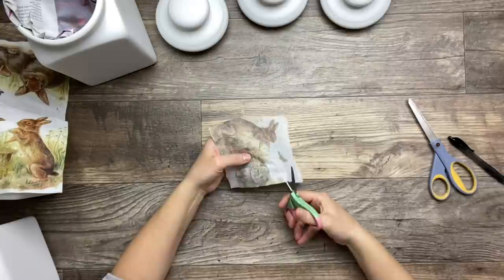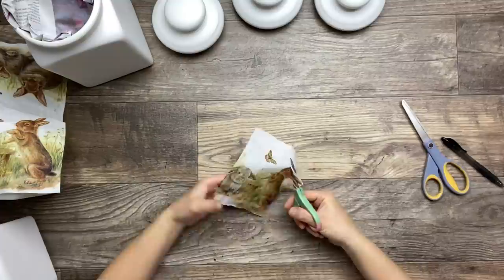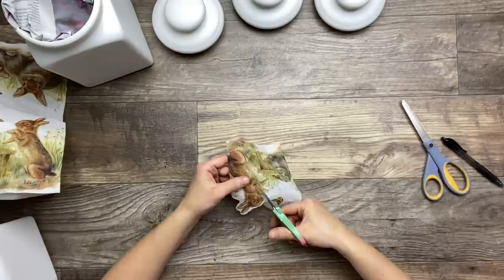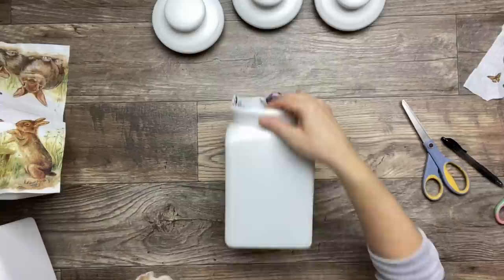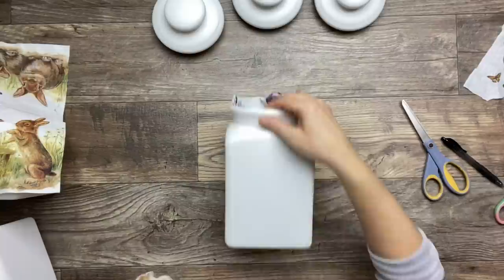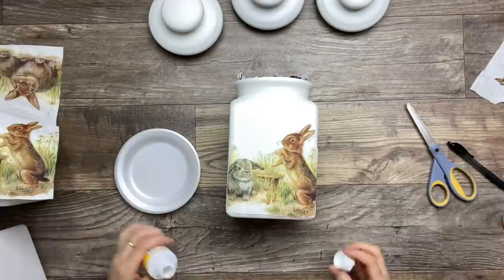Now I'm getting rid of as much of the white part of the napkin as I can, and I'm also cutting off the butterfly to apply it afterwards. I'm repeating steps from the previous projects, so I'm not going to repeat everything — I'll just scroll through quickly and show you the final result.